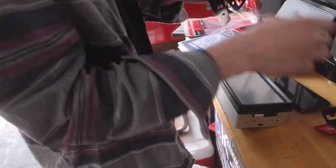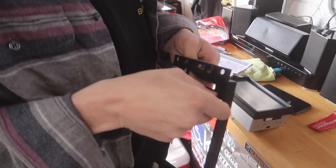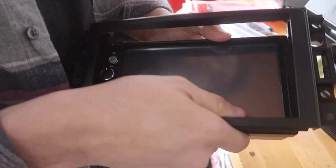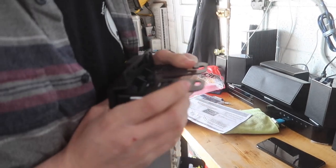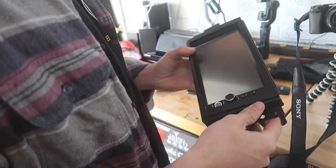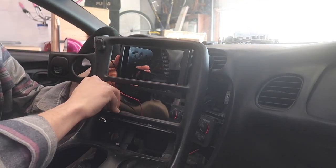We went to Fry's and got what was supposed to be a bracket, but this is actually for a later year. Not only is it not going to fit this car, but it also doesn't seem to fit this radio. It said double-din, which is what this thing is, but it's all just kind of not working out very well. There are screw holes in here but I don't know if it wants to go this way or that way. This isn't going to fit for shit in here.